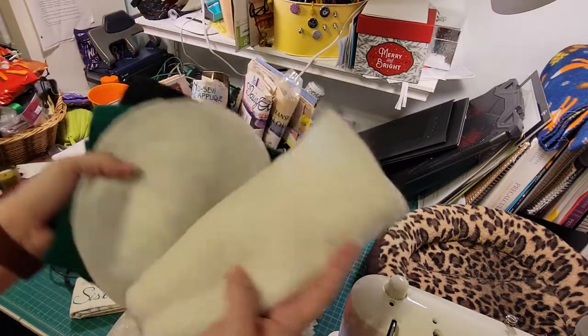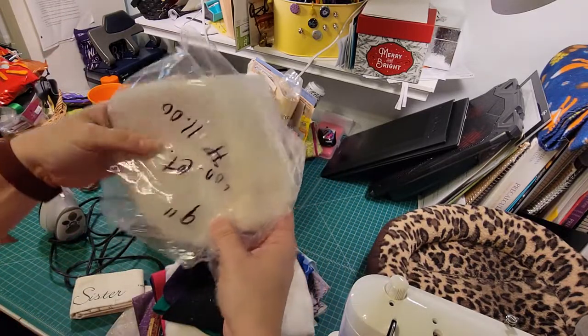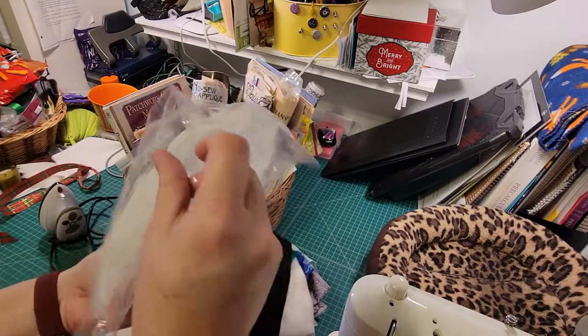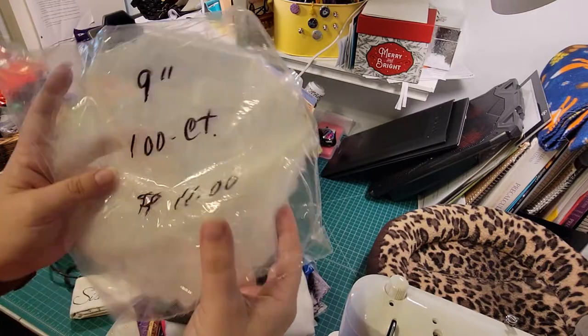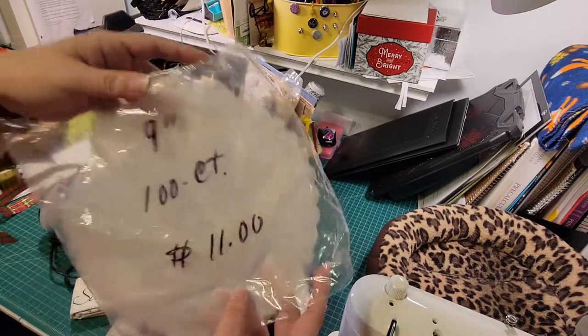There are felt squares — black felt, green felt, and then a bunch of white felt. There's also some doilies. These are nine inches; the package says a hundred count. There are not a hundred in here — obviously some of them have been used. But these are like a tulle with a kind of floral, wavy edge.